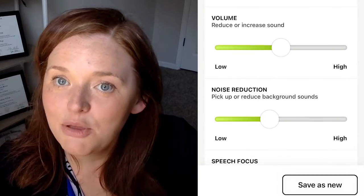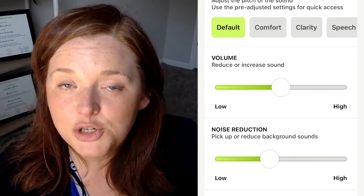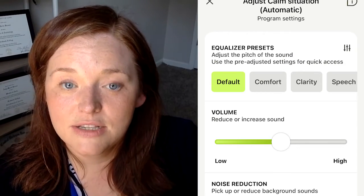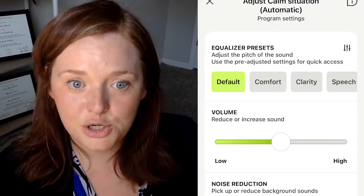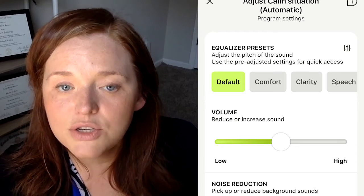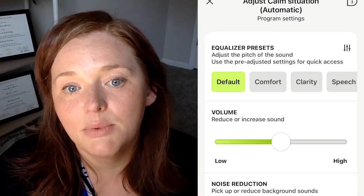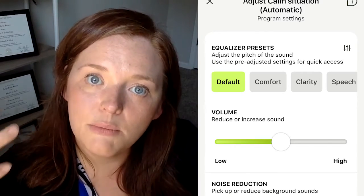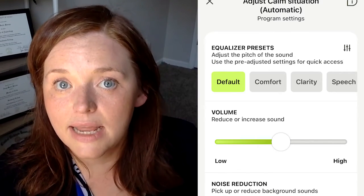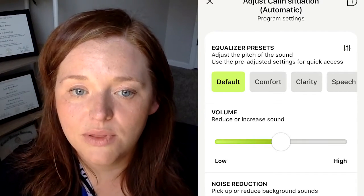After that, pairing is complete and now in the app you can change the volume and make other adjustments. One of the nicest features is your ability to customize settings to your preferences. You can do this in the custom section where you can adjust the volume low or high, change the noise reduction in the background. They give you defaults — you can select 'Comfort' if it's too loud, or 'Clarity' if you want more speech clarity. If you like a particular setting you've made, you can save it and give it a name so you can access it in the future.